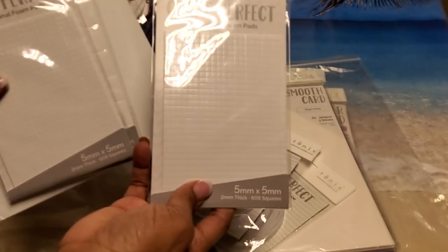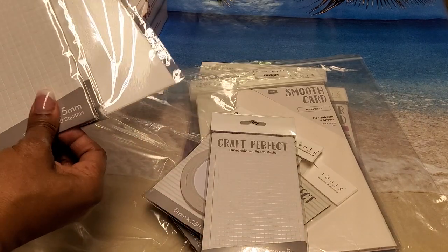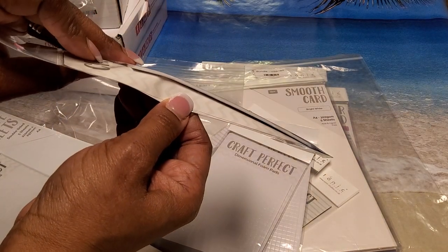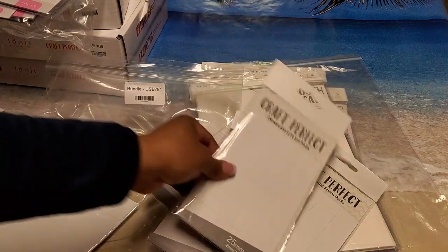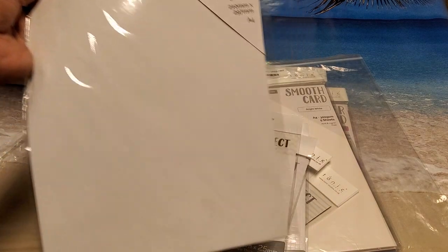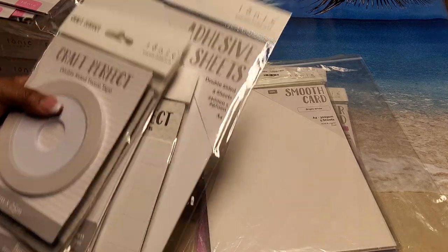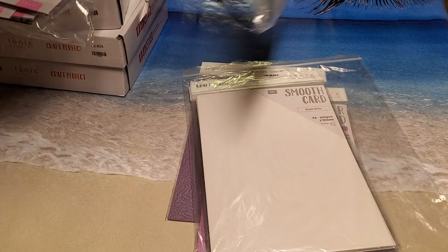Then we got the 5 millimeter foam pads — it has 609 in that — so we got two of those. Then we have the 25 millimeter foam dimensional foam pads. What I like about these are they are dimensional but they're pretty thin. This one has 24 in it and you had two packages of that. Then they had the adhesive sheets in the bundle — five of those. I've never tried their adhesive sheets so I wanted to test out Tonic's. I believe this entire bundle with seven items was only about eleven or twelve dollars, so I thought that was a great deal.